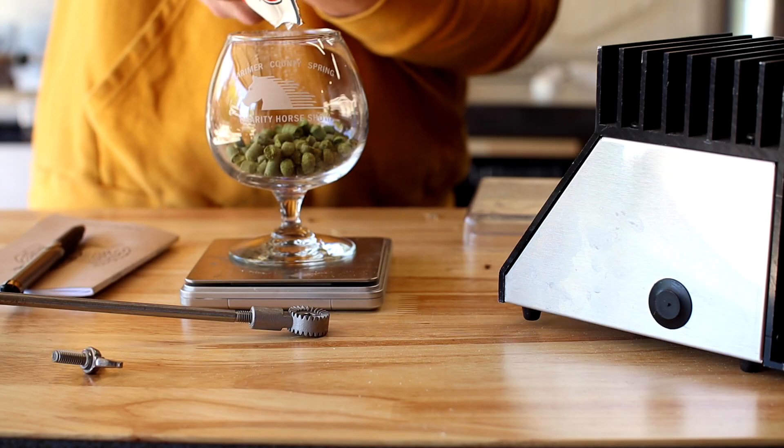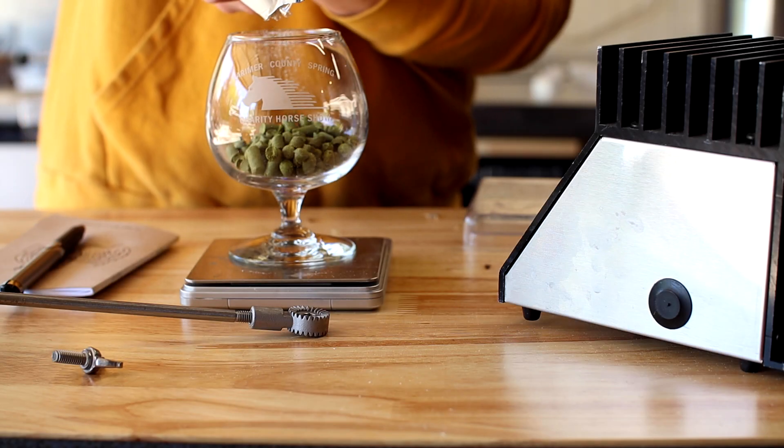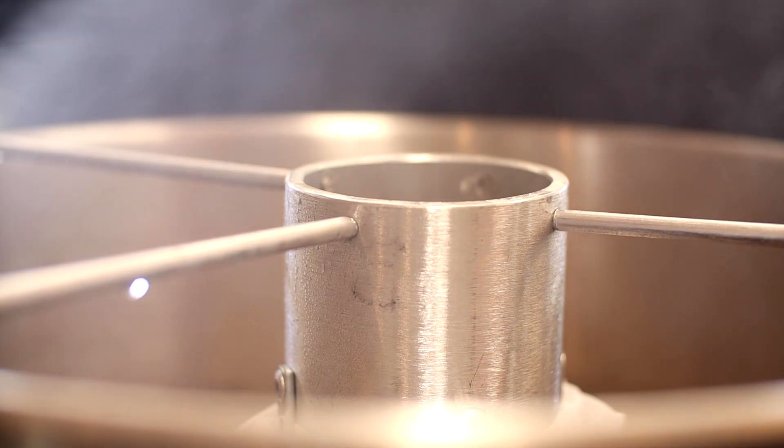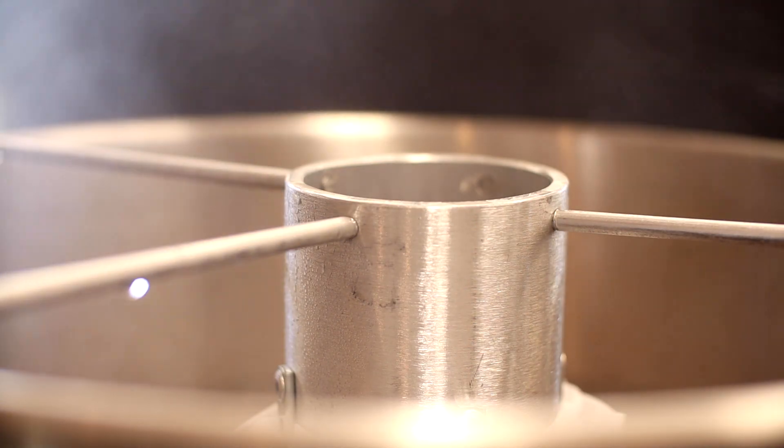We're up to a full boil and it's time for some hops. Here's 50 grams of the pink boots blend from Yakima Chief and our one hour timer starts now.